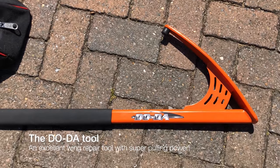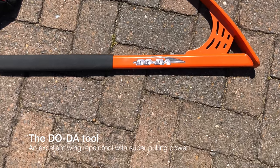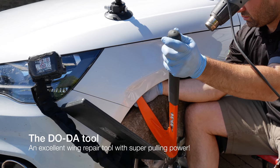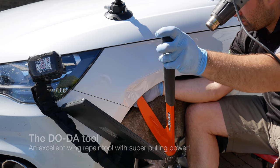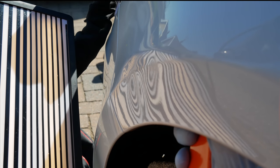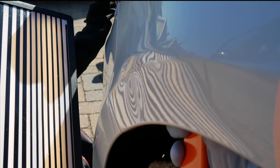The first main tool that I'll be using is called the doida tool. This is an excellent tool for moving a lot of metal in a controlled way, and because of its design you don't need a lot of input to get things moving, as you can see here.